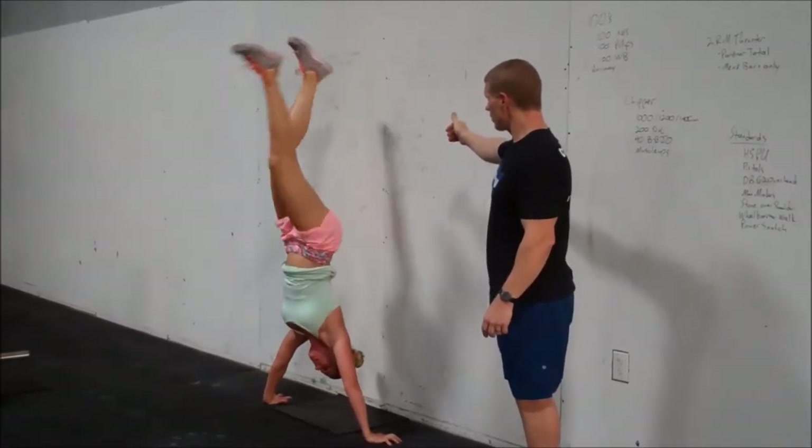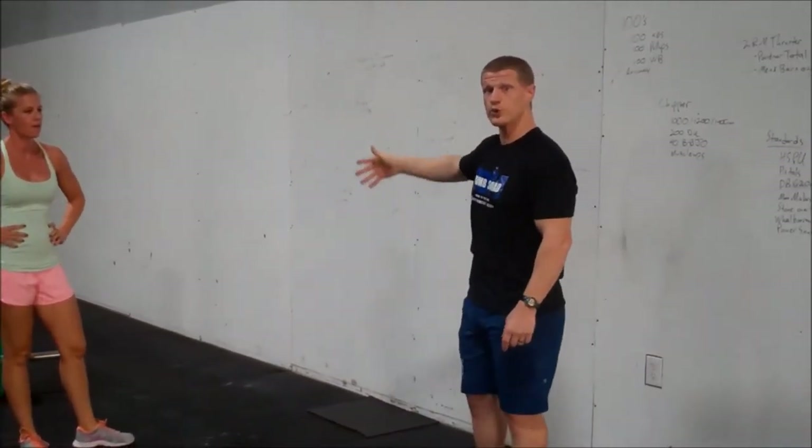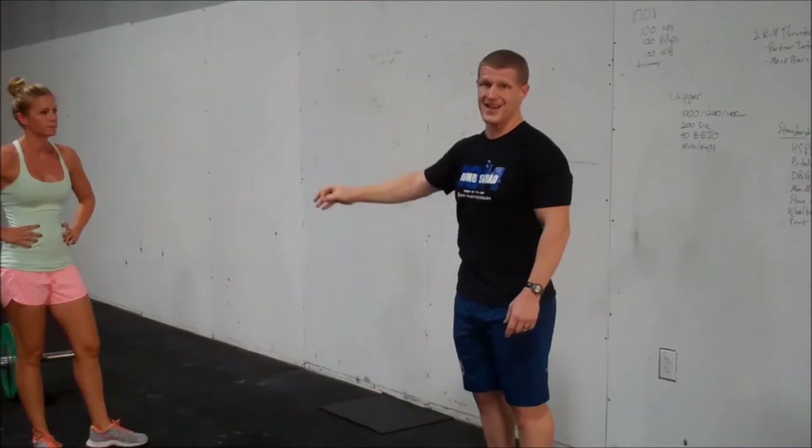If your heels come off the wall before full lockout, or she walked out and then came down, that counts. If you don't lock out before your feet come off, that doesn't count. So one of those movements is a handstand push-up.